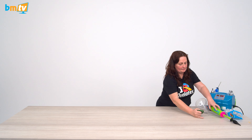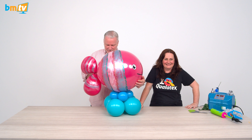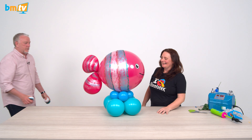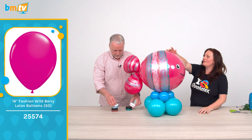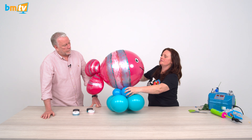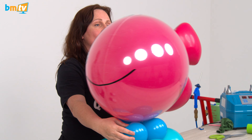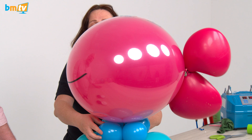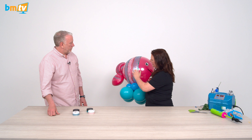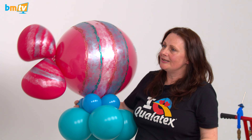We're going to use the fish — one of my favourites. What do you call a fish with no eyes? Fish! In here we've got a 16-inch wild berry inside the 24-inch deco bubble. I've done it like this so you can see the difference — so it could be a normal coloured fish, or if they've got more budget, you can vinyl it up. We've got vinyl eyes and mouth.